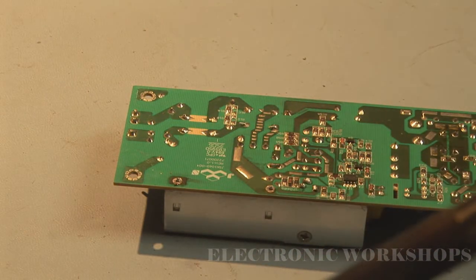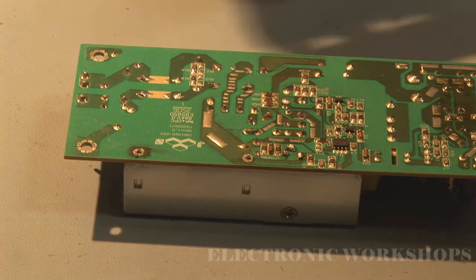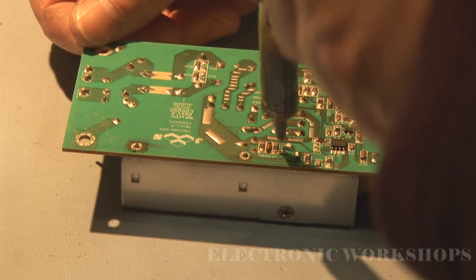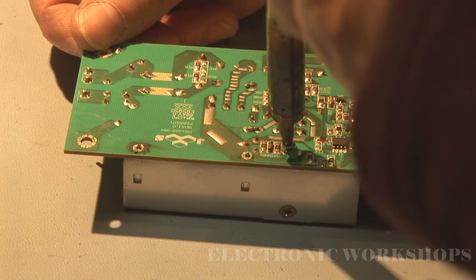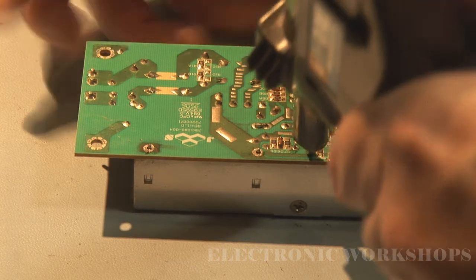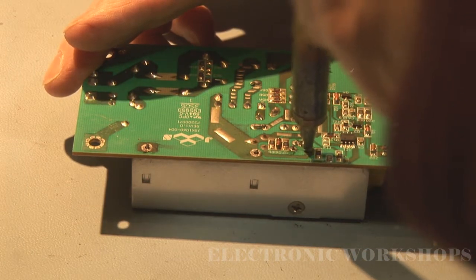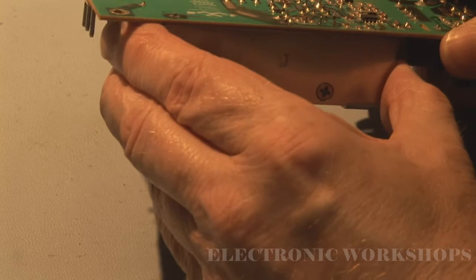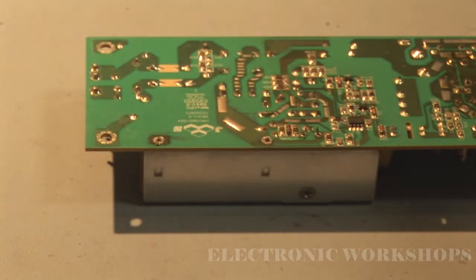I'm going to turn down my heat now to get the transistor out. The iron has cooled down a bit and I'm going to start unsoldering this transistor. This one here is a leg that's bent up. One of the legs of the transistor is still holding.